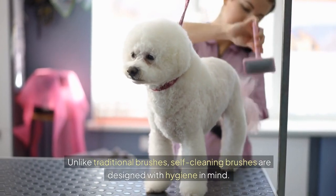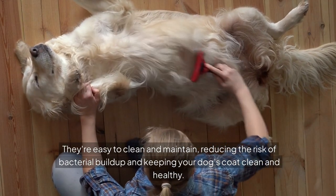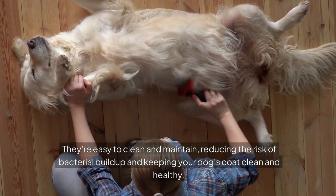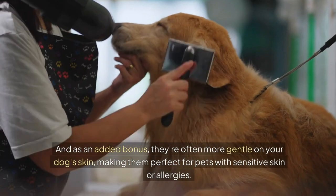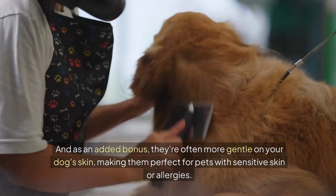Unlike traditional brushes, self-cleaning brushes are designed with hygiene in mind. They're easy to clean and maintain, reducing the risk of bacterial build-up and keeping your dog's coat clean and healthy. And as an added bonus, they're often more gentle on your dog's skin, making them perfect for pets with sensitive skin or allergies.